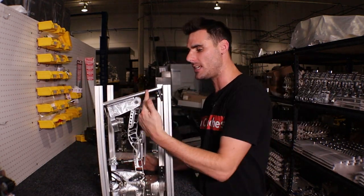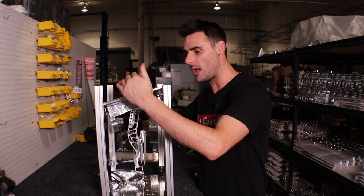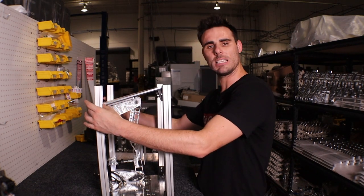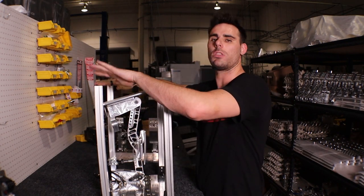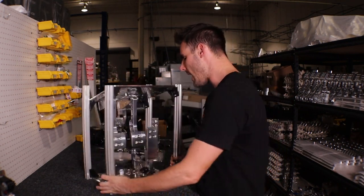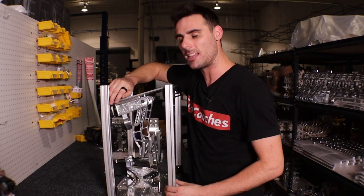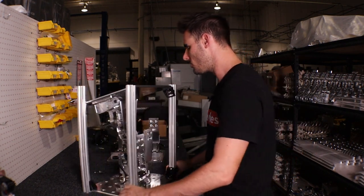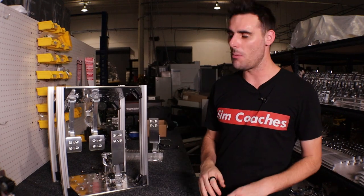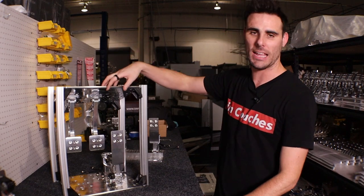Using extrusion is really cool because we have T-nuts inside the slots, which gives you a huge amount of adjustment. You can see the angle the pedals are at — if you want more angle, just loosen the bolts and drop the back of the plate down. If you want to take some angle out, loosen the bolts and pull the top of the plate up. On top of that, you also have all the individual pedal angle adjustments inside the pedal as well.